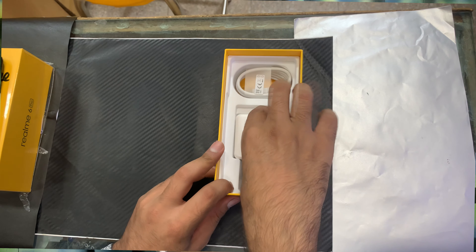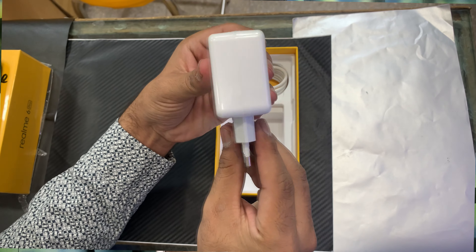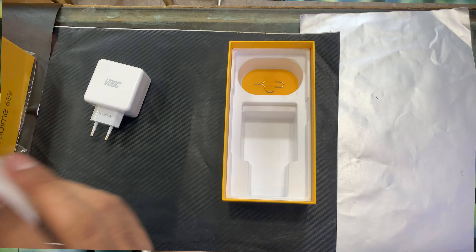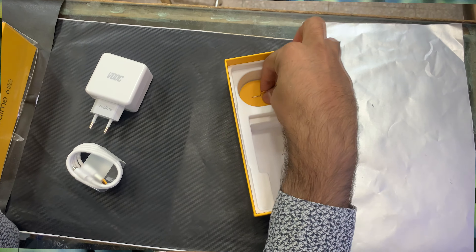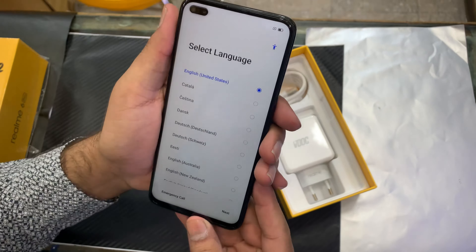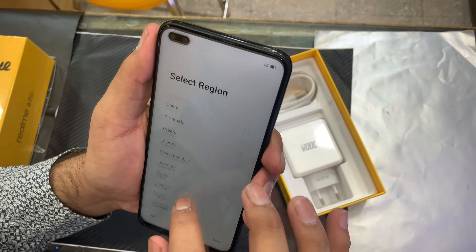In the box, you can see the charger and adapter. You can also see the USB-C charging cable, which has a yellow color, and a SIM ejector is also included in the box.